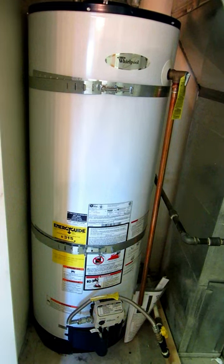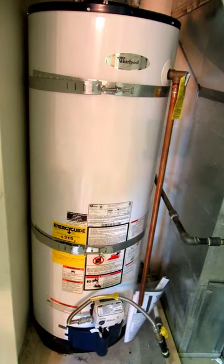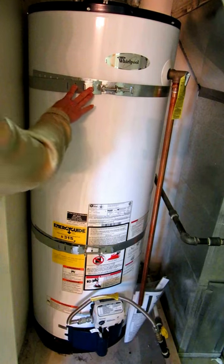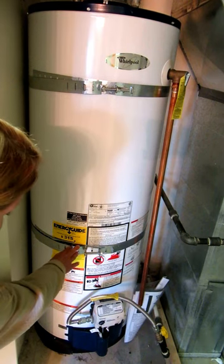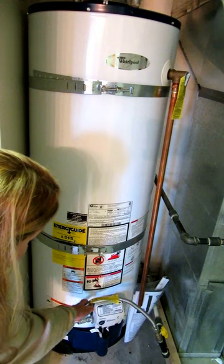You can buy a strapping kit that goes around the top third and the bottom third above the controls. You also want to make sure you have flexible piping so that it doesn't break.